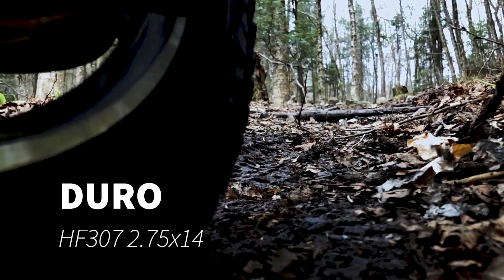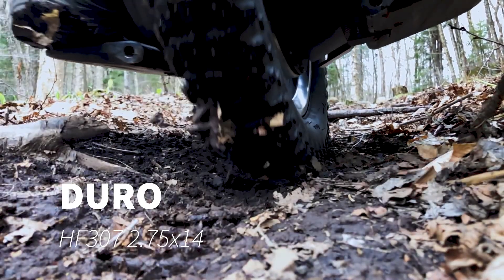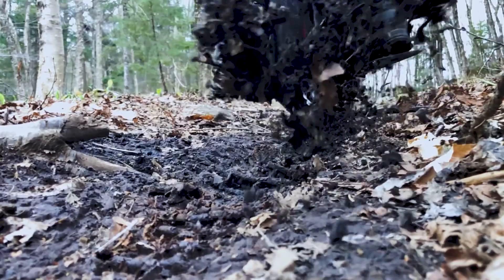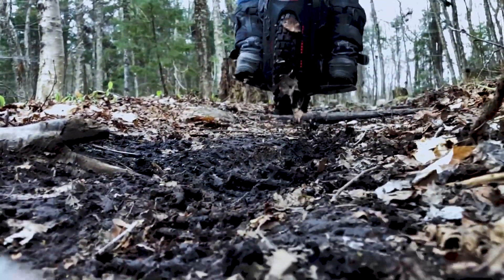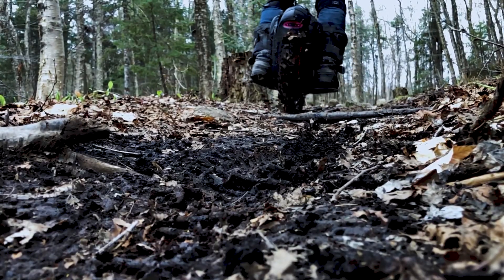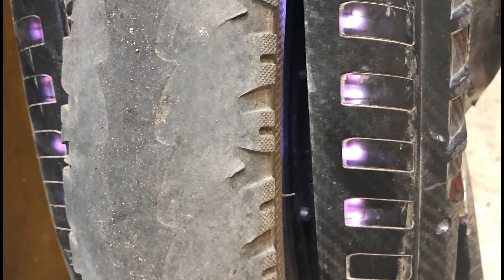Hey guys, welcome to this quick review of the DURO HF 307, currently installed on my Gotway MSP. This is a 2.75 by 14. I hope you'll find this review helpful — there's a limited amount of information on off-road tires for electric motorcycles, so I thought this could be helpful for some of you.